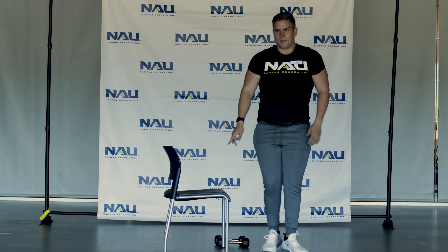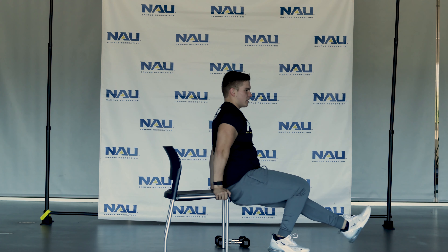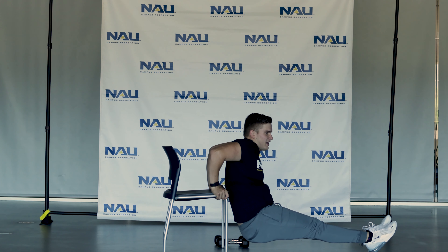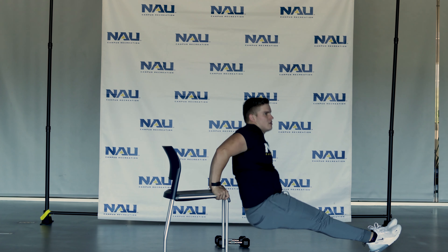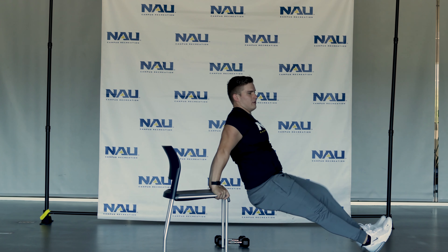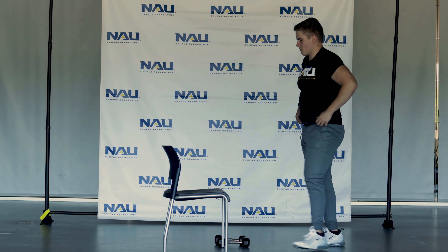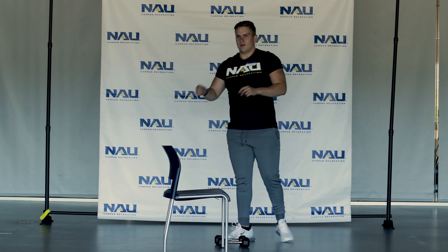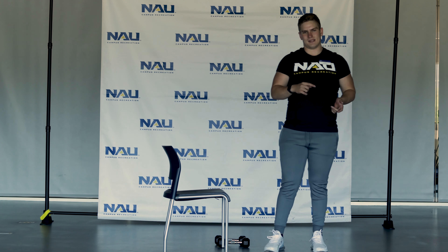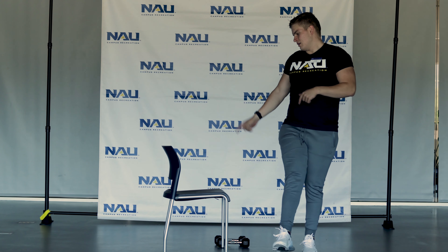Once 30 seconds is up on the push-ups, you're going to come right back to the chair. You're going to have your palms at your side for the incline, legs out in front of you, keep your back toward the chair, elbows at 45 degrees, down and up for 30 seconds. I'm going to show you how to do both — I'll transition at some point from incline to decline, and then at 30 seconds go into the dips.